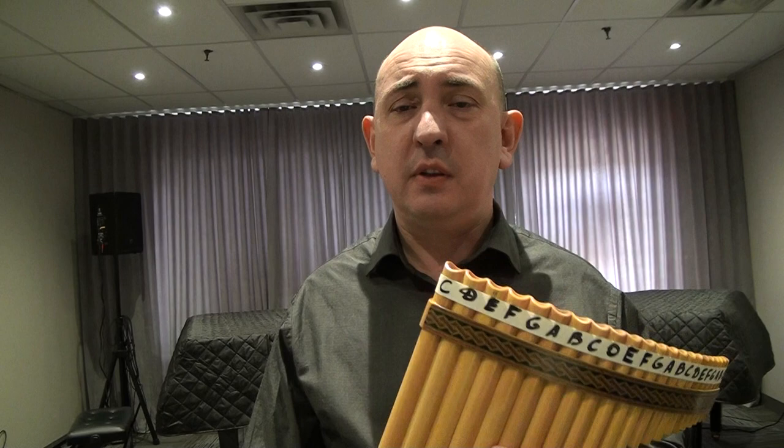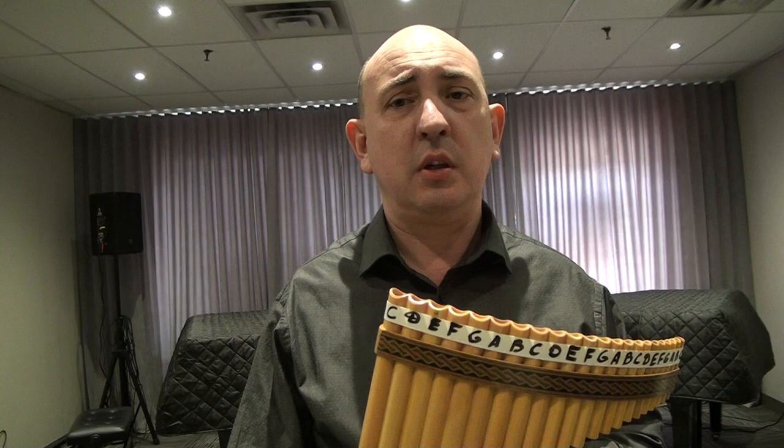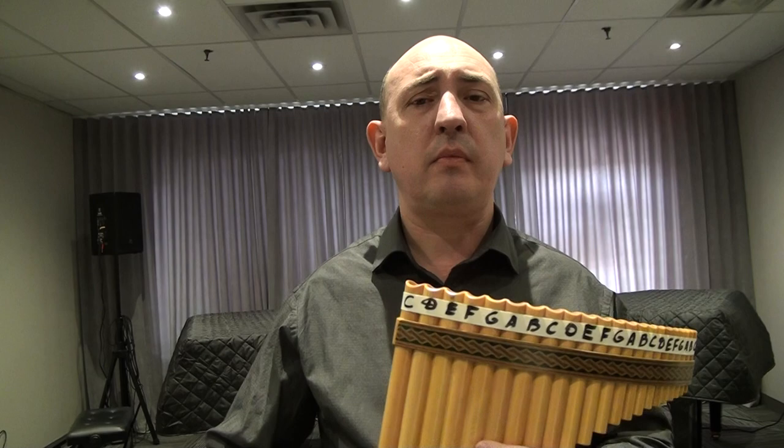I will make one more video about breathing — specifically how to breathe when you're playing pan flute or any other musical instrument. It needs to be done properly. I will do it a little bit later.